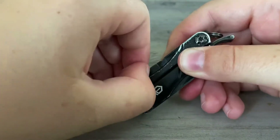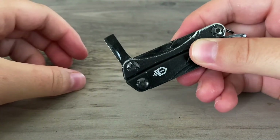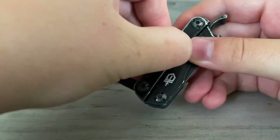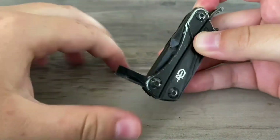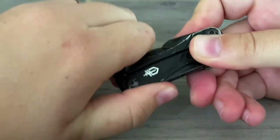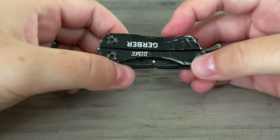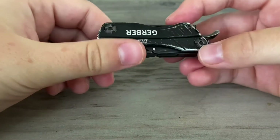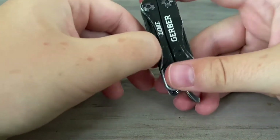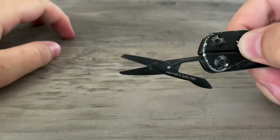It also has a Phillips and a flathead screwdriver, which I don't use that much, but they're still there. They're not as hefty as something in a larger multi-tool like a Leatherman Skeletool or any of the Leatherman Waves, but this is just a mini multi-tool. The next feature that I enjoy are the scissors.